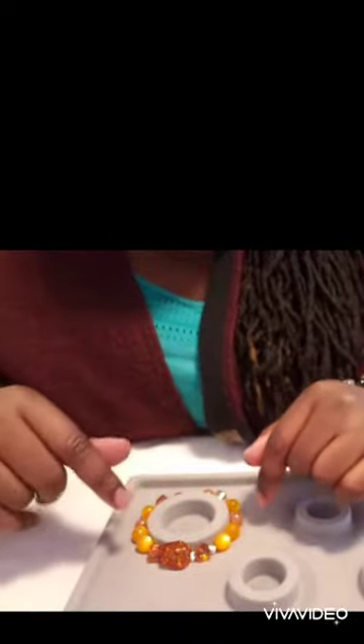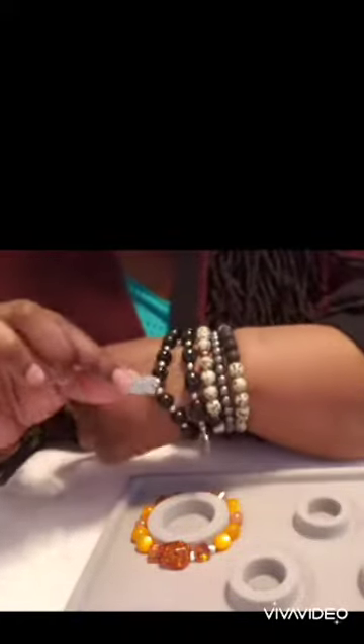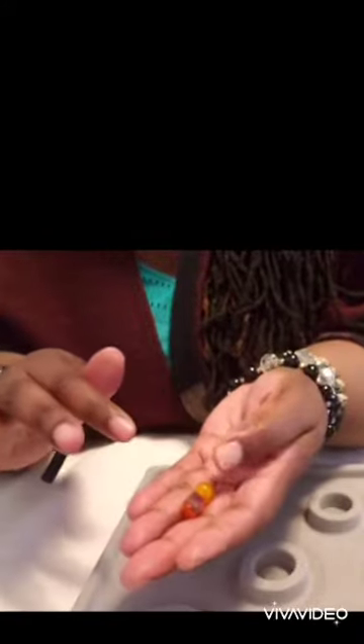I have all my supplies here, so let me just set up and we'll get started. With this bracelet, I'm not going to use a charm — instead, I'm going to use this beautiful bead as the front part of the bracelet. I also have some glass beads that are very pretty, kind of brownish-orange.